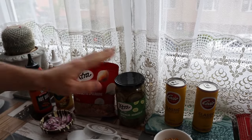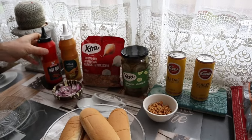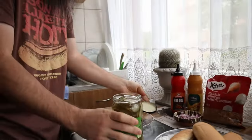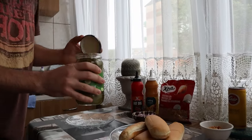We have everything we need: pickles, crispy onion. You can open the pickles. Let me see if I'm strong enough. I don't think — oh yeah! They're sweet and nice. Oh my god, you have to try this one. I'm not gonna give you one now. So I'm gonna have to try it later. You're gonna love this.